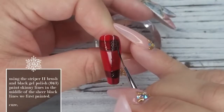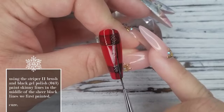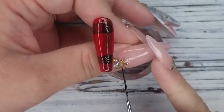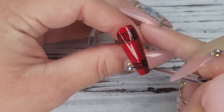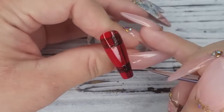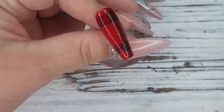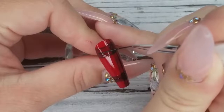Now I'm taking the Ugly Duckling Striper Two brush, which is wonderful for creating long lines. I'm going in the middle of the vertical and horizontal sheer black lines we created and adding a solid black line down the center. I'm using Ugly Duckling number 43 gel polish — this black is super opaque, can cover in one coat, cures beautifully, and is great for nail art. I'm adding that thin solid line down the center of each horizontal sheer black line near the cuticle as well, then popping it in the lamp for a full cure.